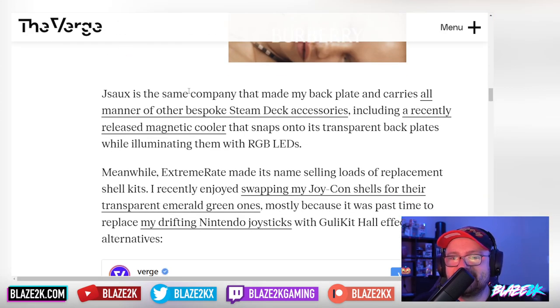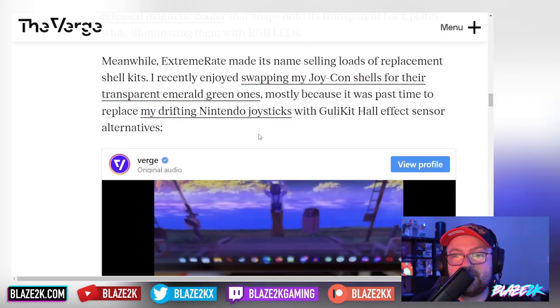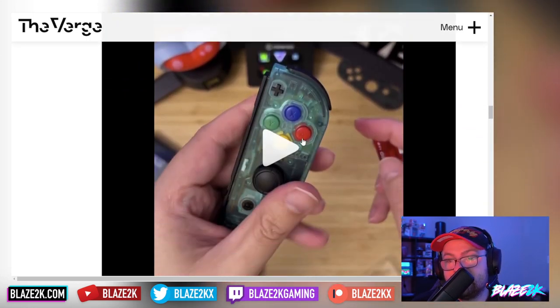JSAUX is the same company that made the back plate and carries all manner of bespoke Steam Deck accessories, including a recently released magnetic cooler that snaps onto its transparent back plates while illuminating them with RGB LEDs. Meanwhile, ExtremeRate made its name selling replacement shell kits — I recently enjoyed swapping my Joy-Con shells for their transparent emerald green ones, mostly because it was a good chance to replace my drifting Nintendo joysticks with Gullikit Hall effect sensor alternatives.